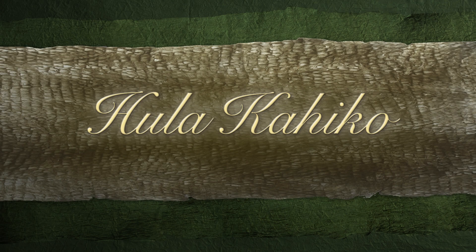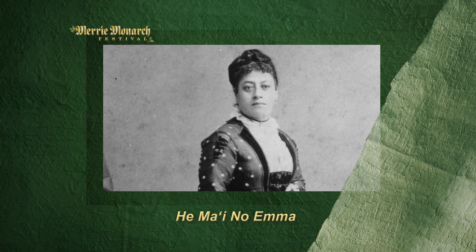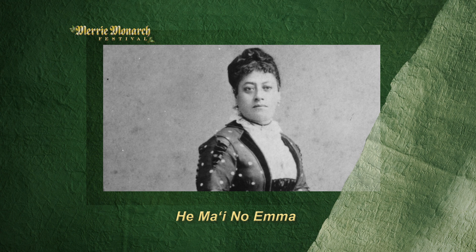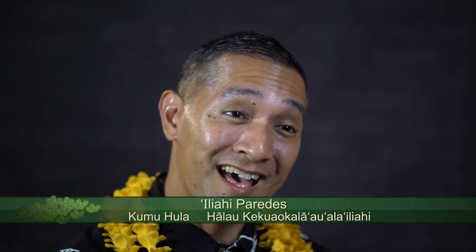Our wahine are presenting a mele entitled U'u Maino Emma. This particular hula we learned from Uncle Nathan Napuka, who learned it from Auntie Pat na Makabeikin, who learned that hula from Joseph Ilala Ole.